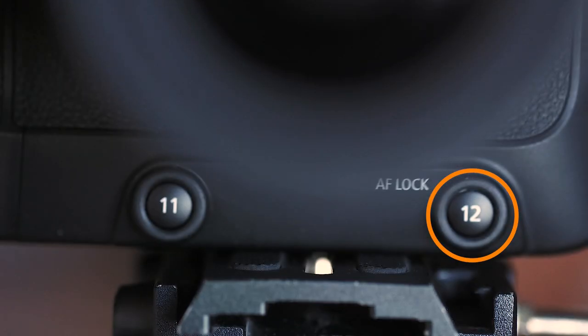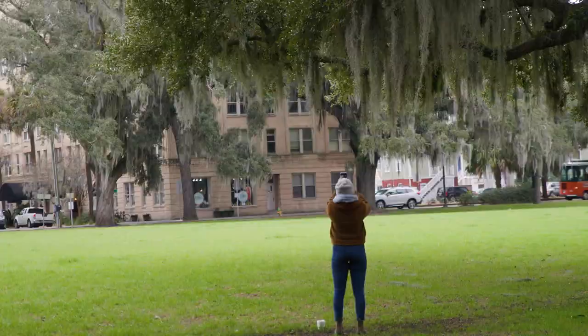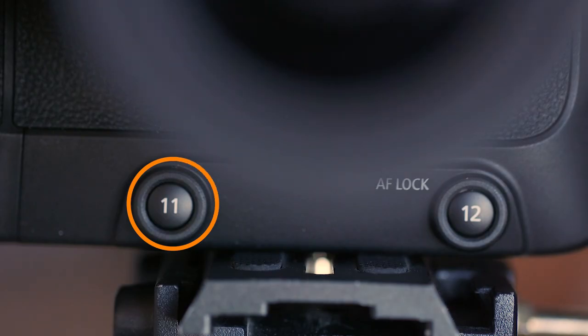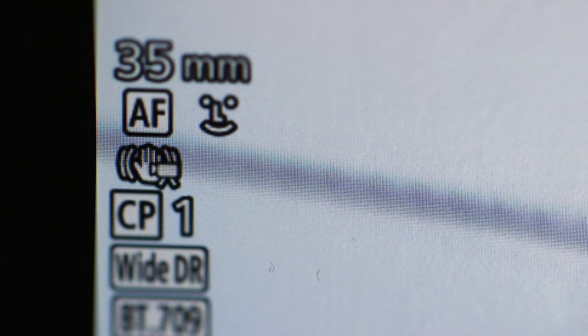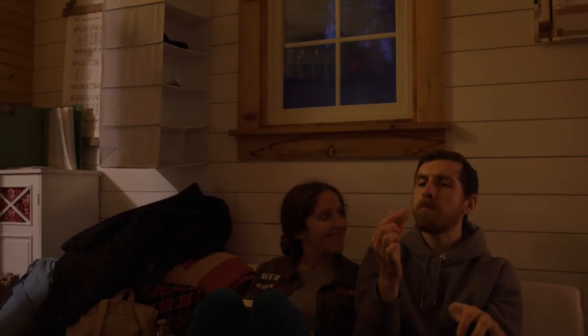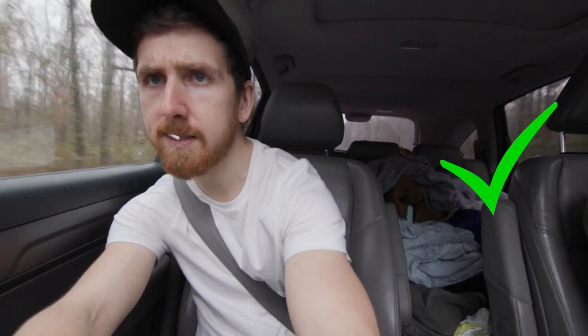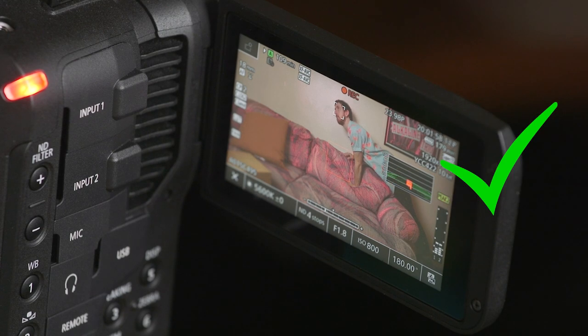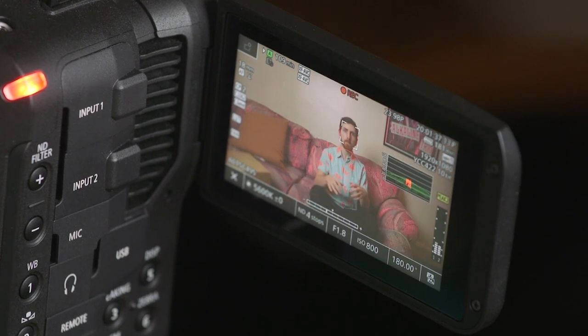I toggle autofocus on and off so I don't have to do it on the lens, which shakes the camera, and I use the other custom button on the front of the camera to toggle face tracking on and off. I learned that this camera's face tracking only really works if the scene is well lit, the face is facing the camera — not really from the side — and it's pretty prominent in frame.